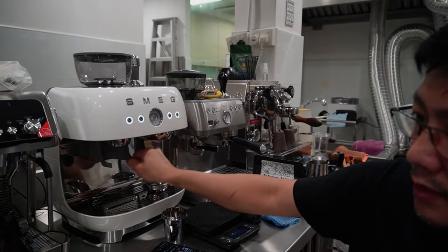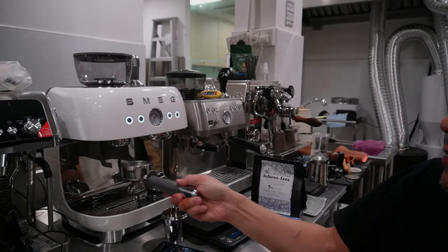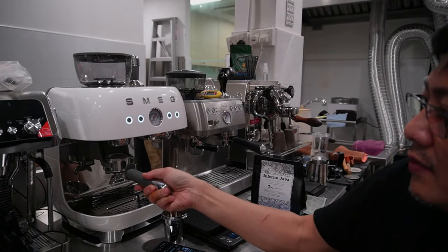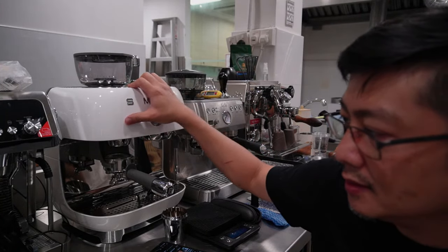It comes with a silicone holder at the bottom which actually holds your portafilter. There's no activation from the portafilter holder itself — the grind has to be activated by the two buttons on the machine.